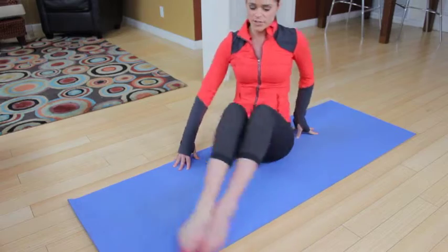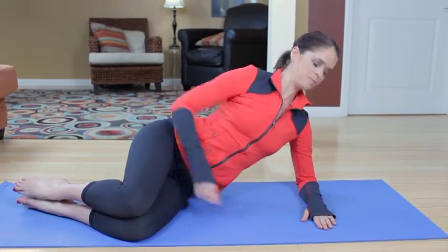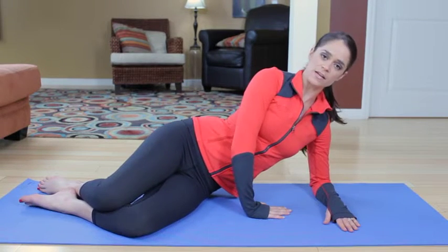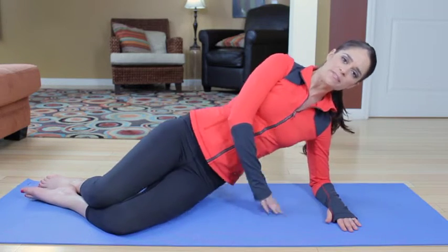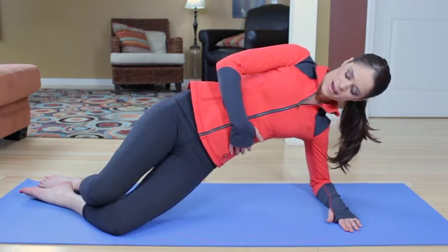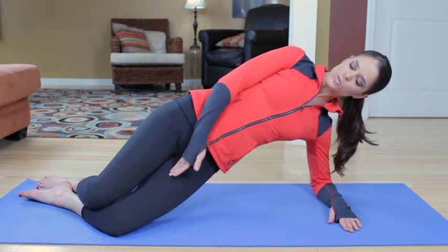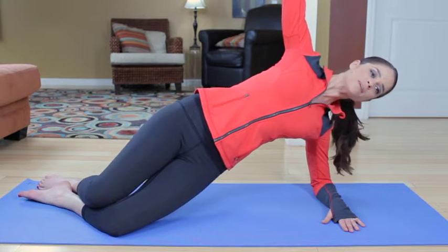Right hand on the mat, forearm parallel to the edge of the mat. Legs slightly stacked, so the left leg's on top and in the back. Left hand is in front of your belly. Squeeze and tweeze those inner thighs together and lift the hips for four — four and lower, three and lower. Straight line from your shoulder to your knee, and lower, and one — and hold. Squeeze those inner thighs a little more, extend the arm to the ceiling, that long wingspan feeling.